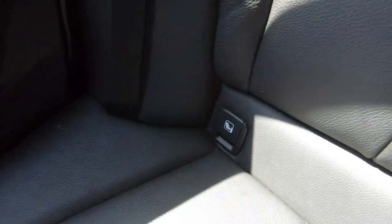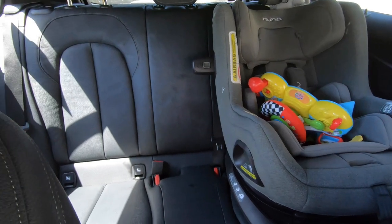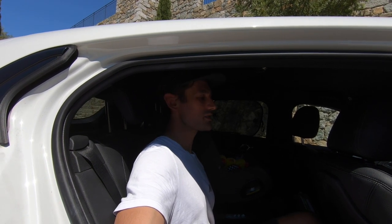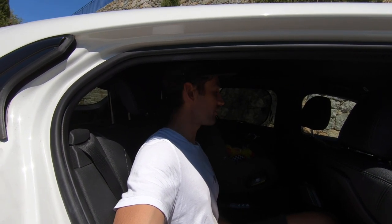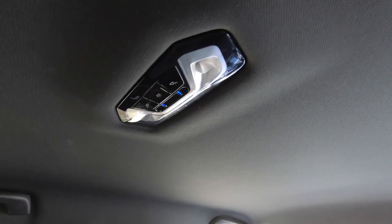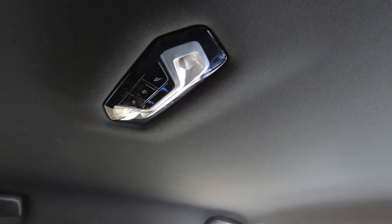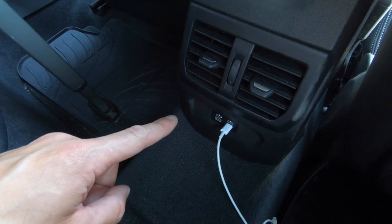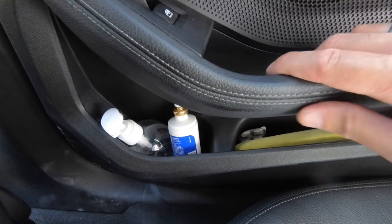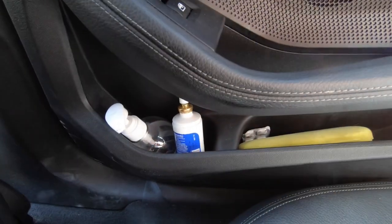In the back you've got two sets of ISOFIX points so you can fit two child chairs in there, though with two child chairs I think it would be a bit of a squeeze to get somebody in the middle. I'm 6 foot, 182 centimetres, and I can just about fit behind my driving position. There's just enough room back there for me — I wouldn't want to drive a long distance sat here, but for kids or someone a little bit smaller it wouldn't be a problem. There's a nice bit of blue LED lighting on all the door cards. One thing that's not great is the lighting at night if you need to stop and do something in the car. One great thing in the back are the micro USB ports — you get not one but two of them, which is really handy for charging up devices. In the rear you get plenty of storage: one bottle holder, a little pocket, and some netting.